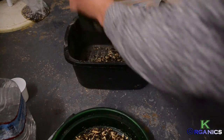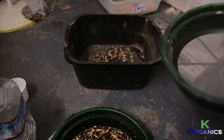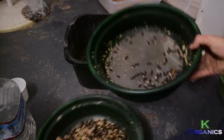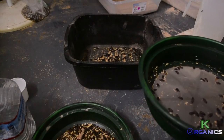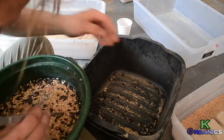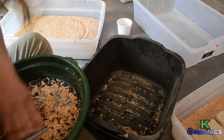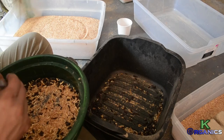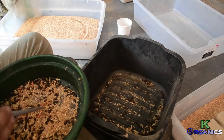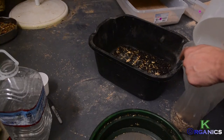Dead beetles are also really good as a soil amendment. I've gathered most of the alive beetles, poking through them with tweezers to get every last bug I can — I want to maximize my outputs. Then you take the dead beetles and pour them into a bag to save them, though you don't have to.